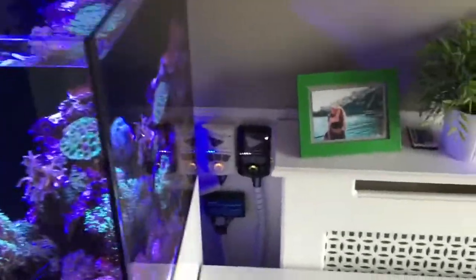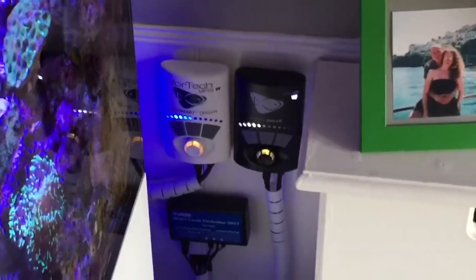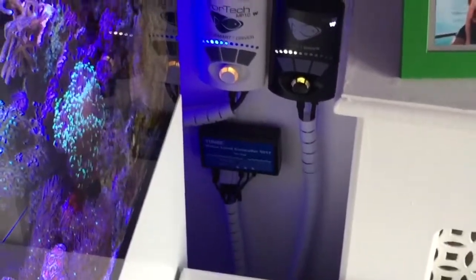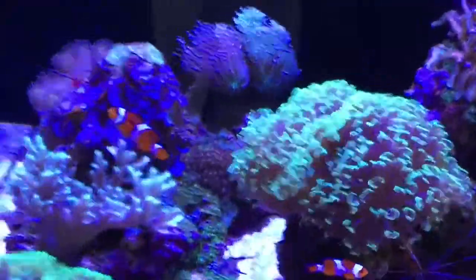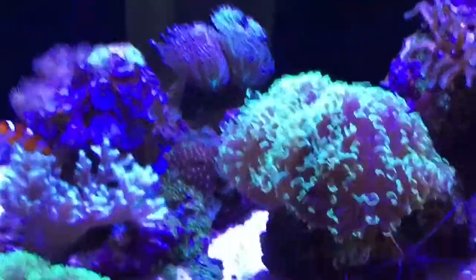Also running a couple of Vortech pumps. The black one is a wireless one — that's a new one I fitted in today, and I will be updating the old one. And the usual Tunze Auto Top Off. As I said it's got a new pump on it, so some of the corals are sulking — they're not too happy that I've been messing around with it, with the flow etc.